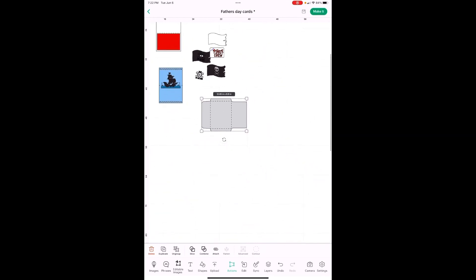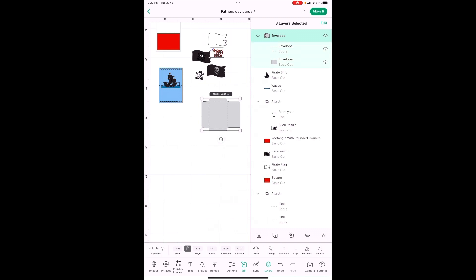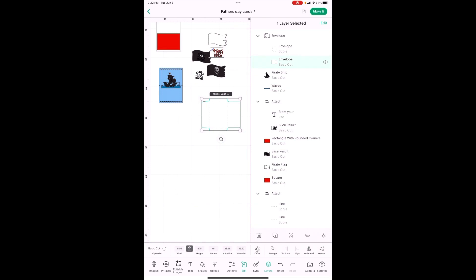Last thing we need to do is the envelope. I got it up out of our way to fit this card. Let's change the size first — go into Edit, unlock your button between width and height. The width is going to be 11.05 and the height is going to be 8.75. Then to change the color, we're going to have to go into Layers, pick just the envelope, go back to Edit Color, and choose white. There is your envelope — you should be ready to cut.